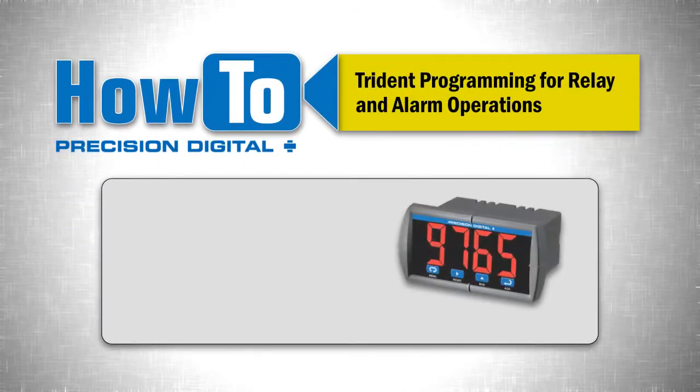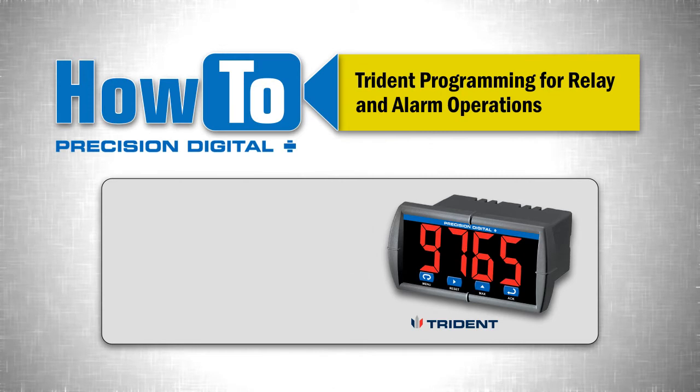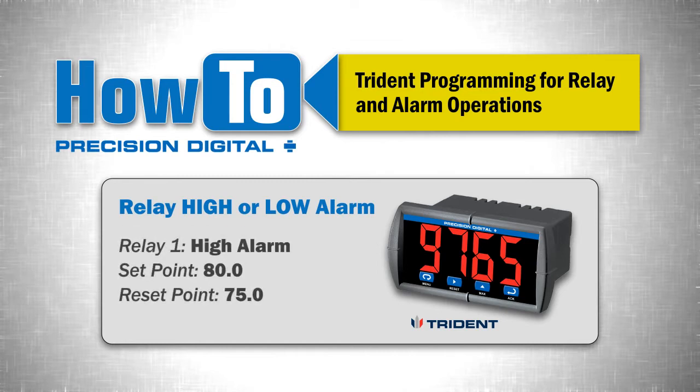This video details how to program relay and alarm operations on a Precision Digital PD765 Trident Series meter. This tutorial will illustrate how to set up a relay high or low alarm operation. Relay 1 will be programmed as a high alarm with a set point of 80.0 and a reset point of 75. Relay 2 will be programmed as a low alarm with a set point of 10.0 and a reset point of 20. Note that each relay is independently programmable as a high alarm, low alarm, or other relay actions.